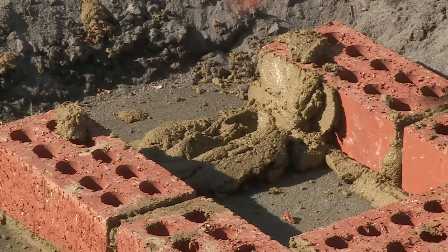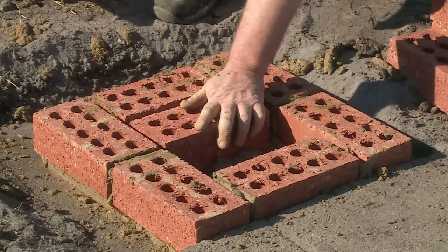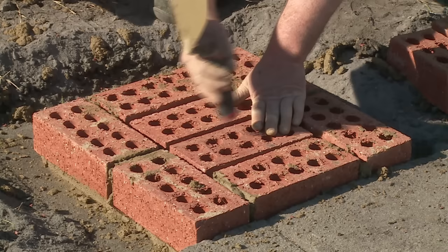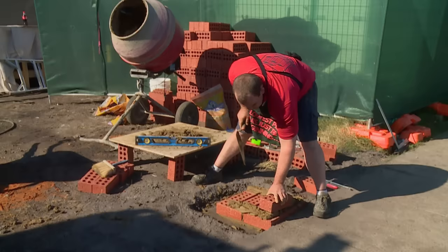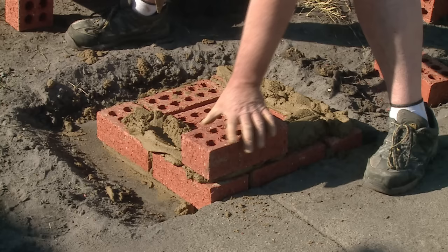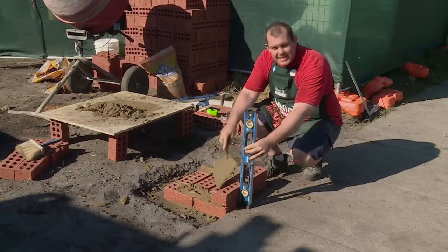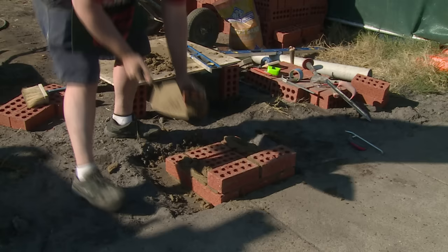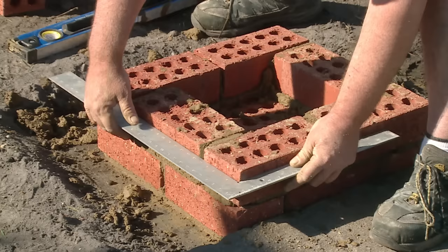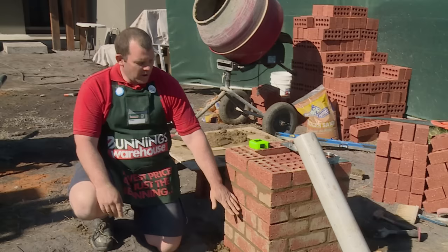Once again, get the level and just make sure the brick's level. As we bring up the pier, we just place some bricks in the middle so it's not a hollow pier — no need to mud them up, just place them in the middle. Remember to stagger the joins as you come up with your pier, so your joins don't line up as you're coming up. It's also a good idea as you're bringing up your courses to make sure it's plumb so it's all nice and straight. Check that it's still square after each course, then continue doing your next courses up until you put the newspaper holder in.